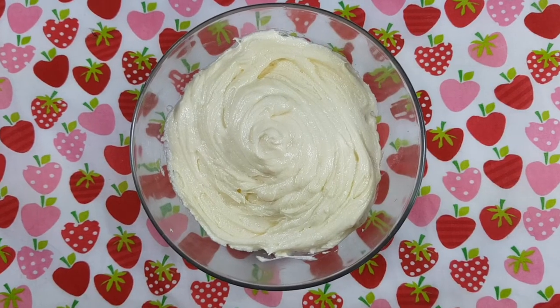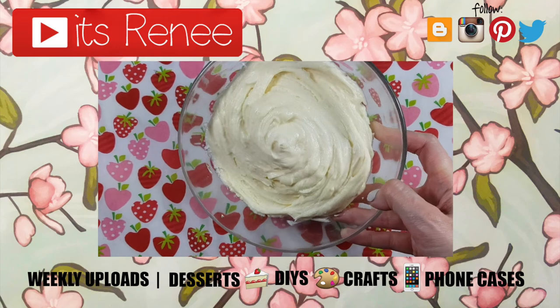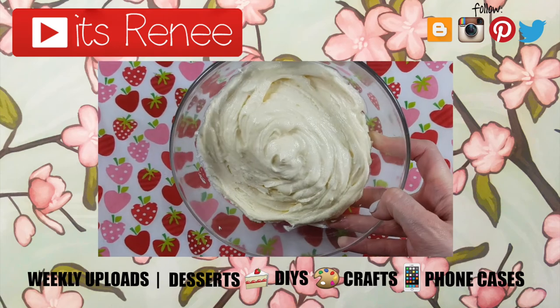Don't forget to give this video a thumbs up. Check out more recipes on my channel and subscribe for more. Let me know what you think of this one. Thank you so much for watching — I'll talk to you later, take care. Bye!